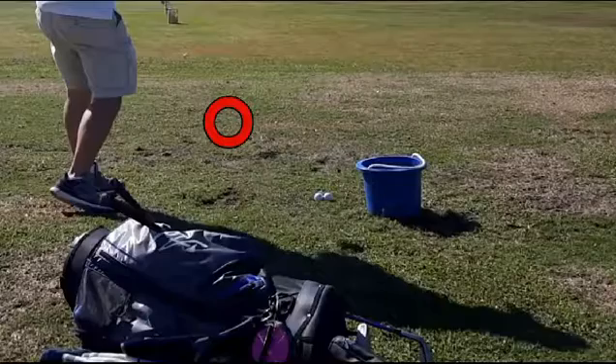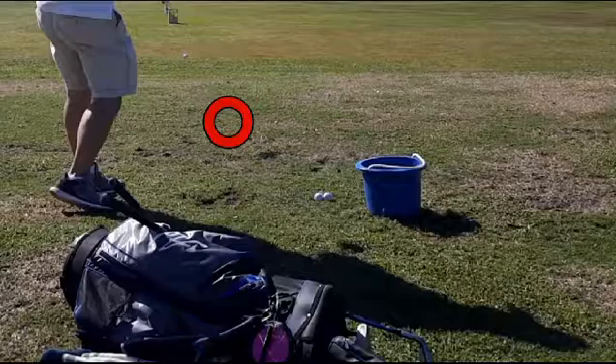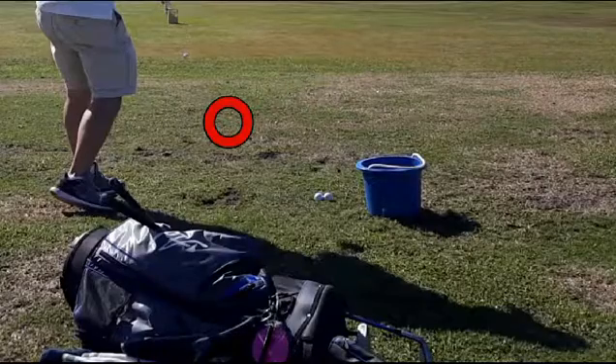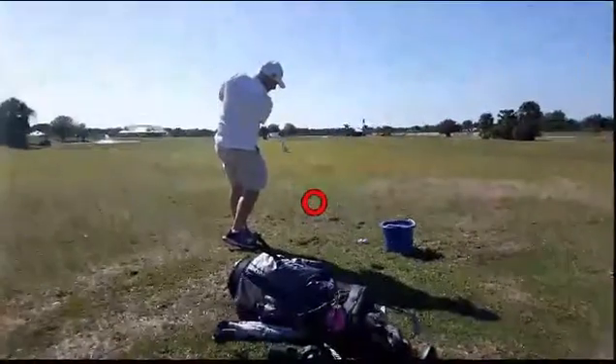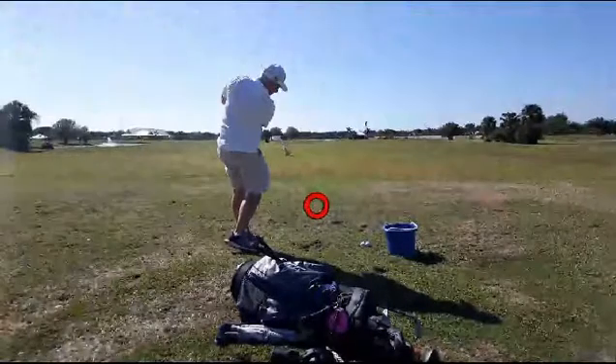One of the great practice routines is to simply put a dozen tees in the ground and learn how to swing easy and clip the tees. Or paint a nice white line on the ground and just brush the white line. Then replace those with a golf ball. You need to learn the swing before you learn to hit the ball. What most amateurs are so focused on is how do I hit the ball, and that locks them up a little bit. So learn the swing, then learn to hit the ball.